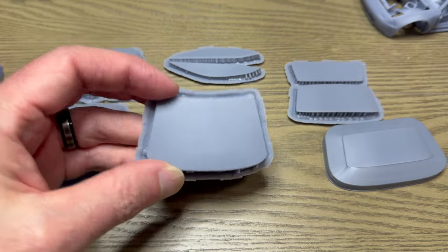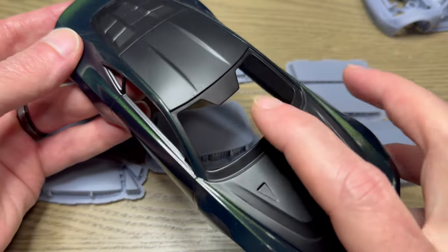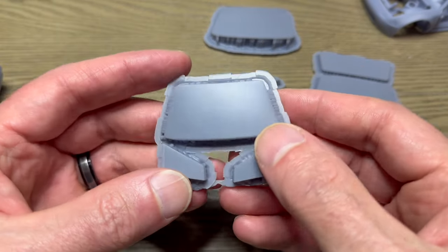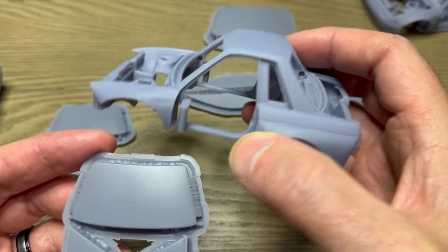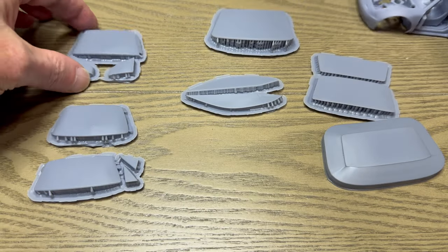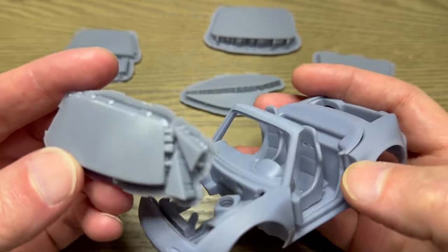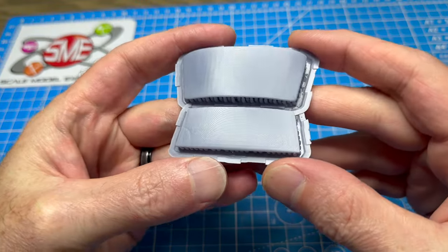I also printed the Aston Martin Valor — I painted the body and just need to make some windows. So this is my windshield, and here are my side windows. This one is the back window and side windows for a tuned version of a Nissan Skyline R32, and then this last one is for a tuned version of a Miata — it's got the little wing windows in the windshield. So I'll try that too. These are all our bucks for the windows.